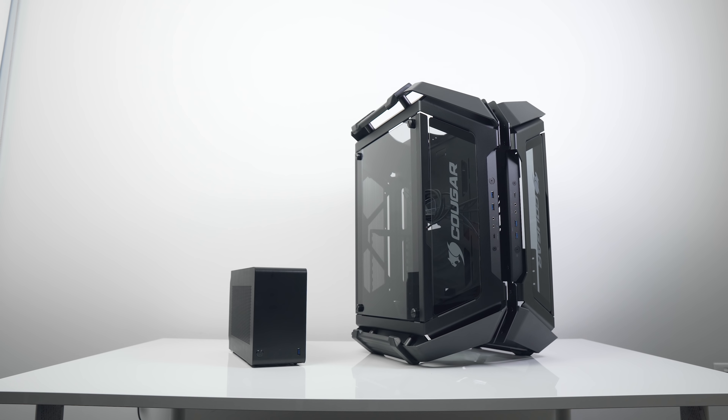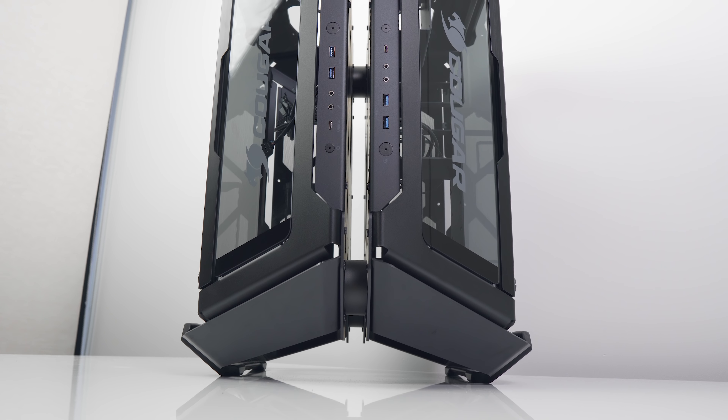Before we dive into the specs and compatibility, I want to show you just how big this thing really is. It's 140 liters in total volume, standing at 635 millimeters tall. Here it is next to a mainstream mid-tower — the NZXT H500, the vertical Phanteks Evolve Shift, the NCASE M1, and the 7.2 liter Dan A4, which looks like an absolute ant in comparison.